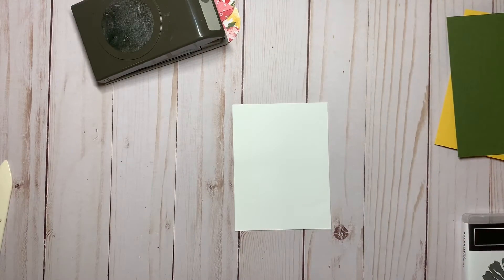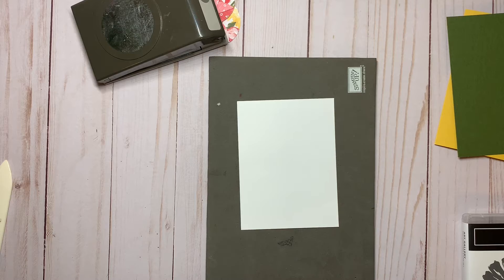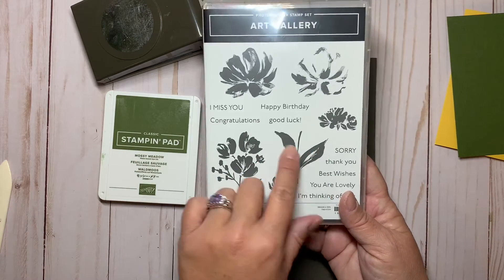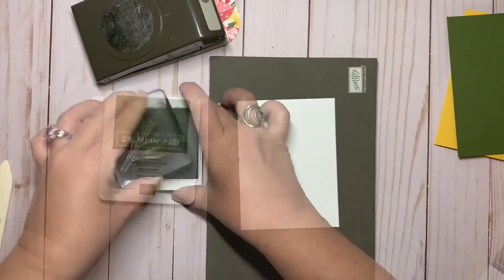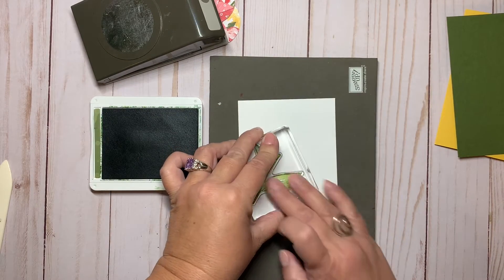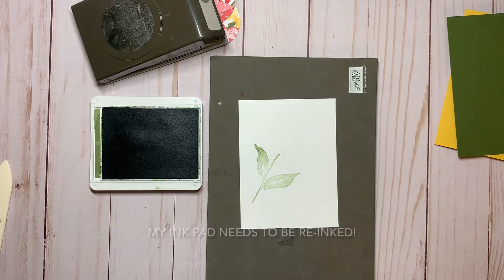Taking my Whisper White cardstock, I'm going to stamp in Mossy Meadow the stems and the leaves using this stamp. Okay, that's Mossy Meadow.